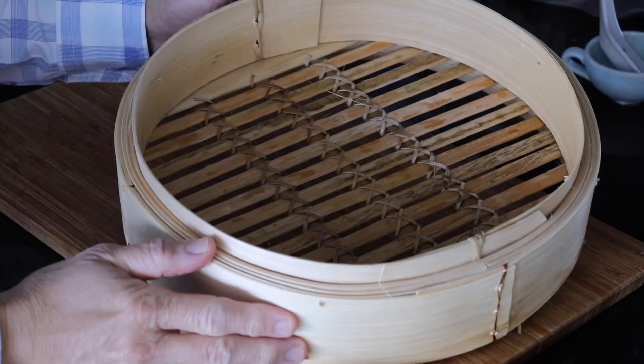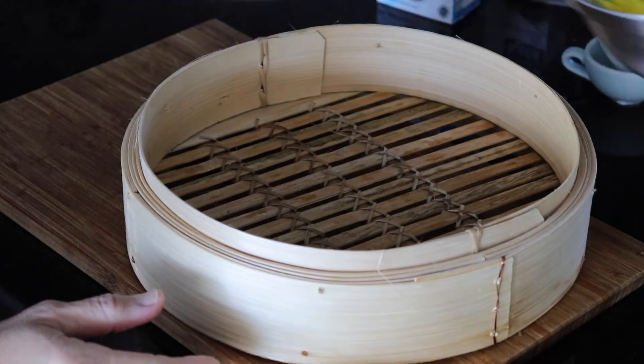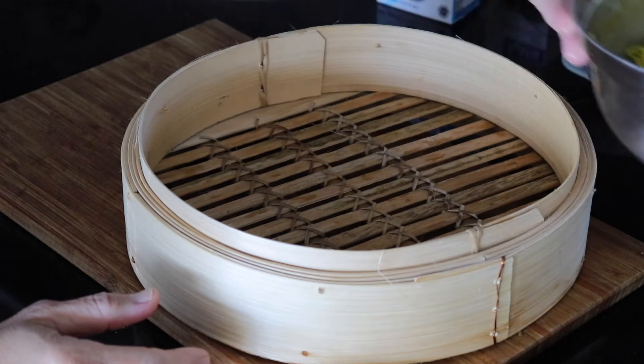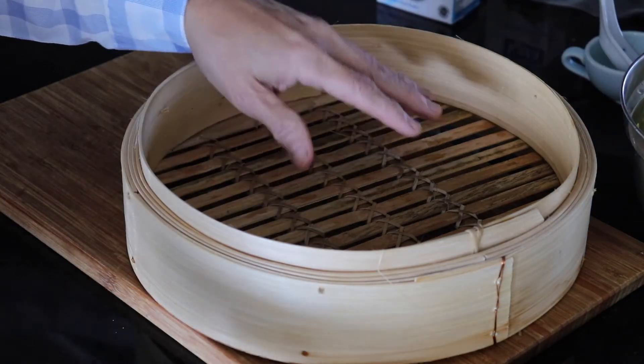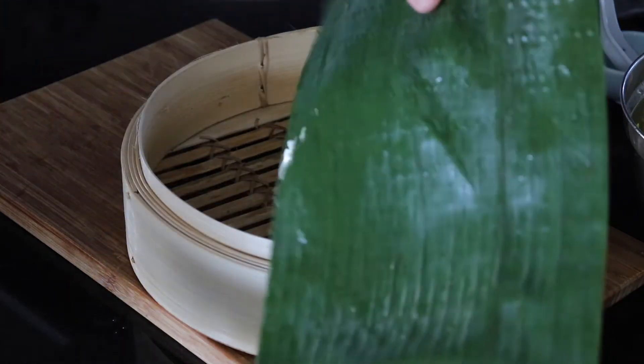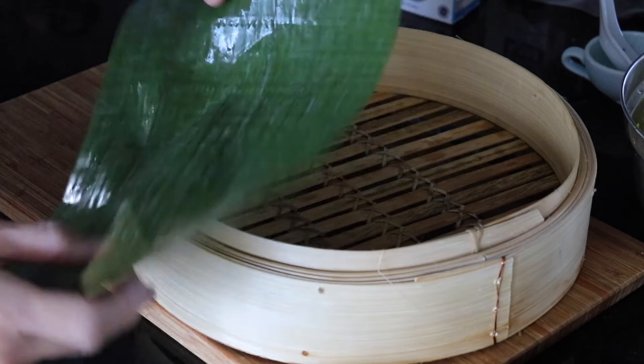I'm going to use my Chinese bamboo steamer to steam the glutinous rice. But before I place the rice in, I need to have layers of banana leaf to sit on top of the bamboo steamer.